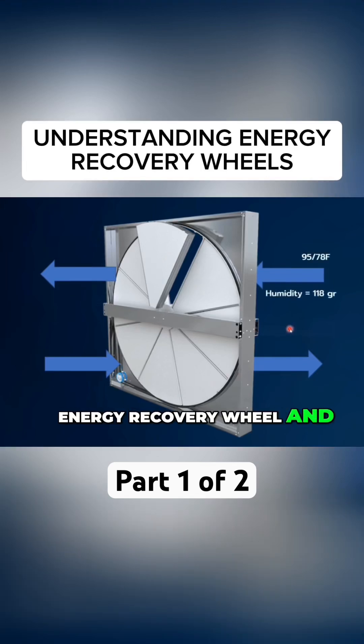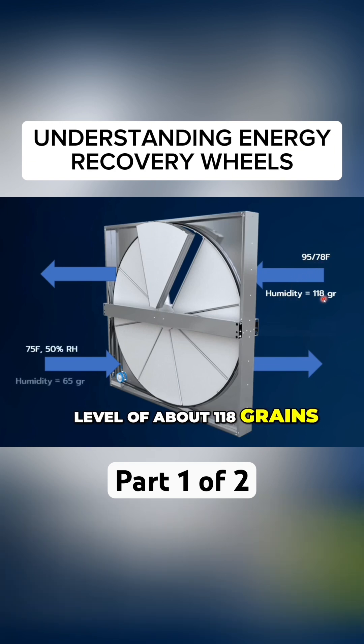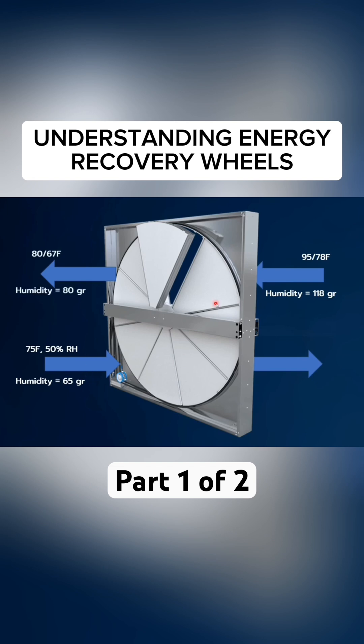Let's look at an energy recovery wheel and see what happens. You have your outside air at 95°F, 78% RH, which has a grain level of about 118 grains. Your return air is 75 degrees, 50% RH, which has a grain level of 65 grains. Obviously you would expect that to be less than the outside air.